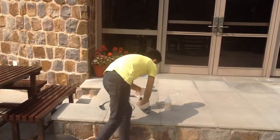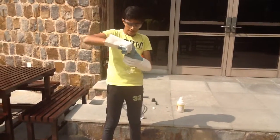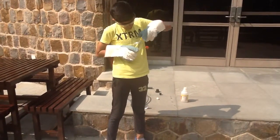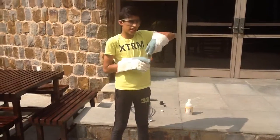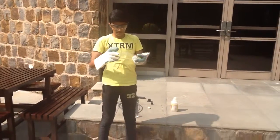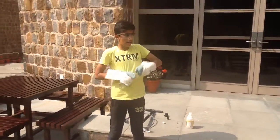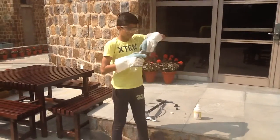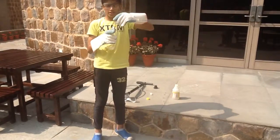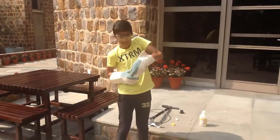Step two: put the cap back on the bottle and shake it. Then take the cap back out and put a cork in it that has a hole in it. Make sure that it's tight.